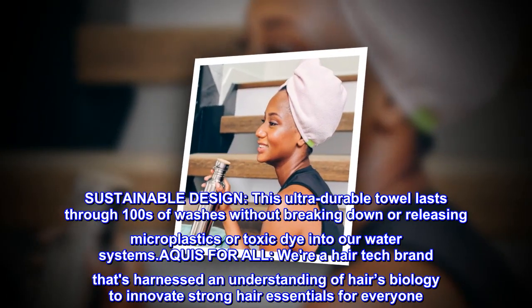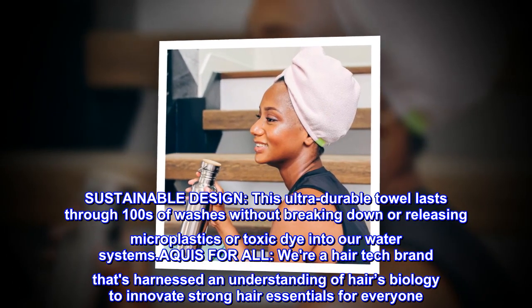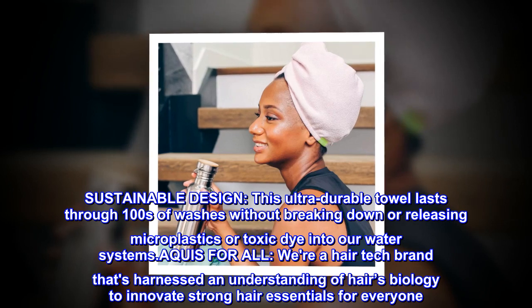Sustainable design. This ultra-durable towel lasts through hundreds of washes without breaking down or releasing microplastics or toxic dye into our water systems.